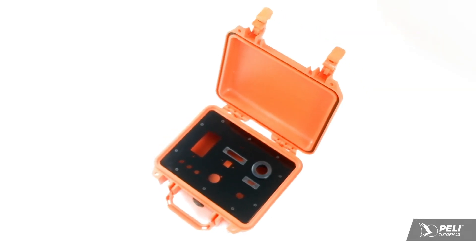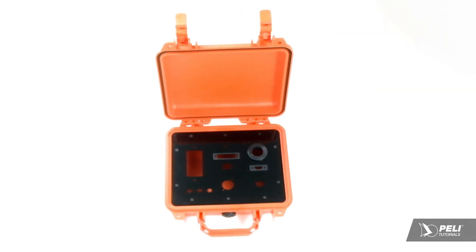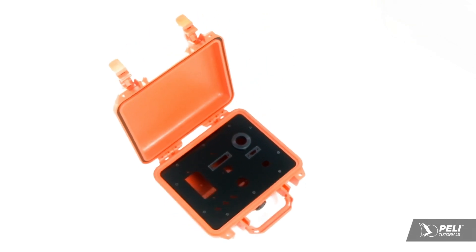Panel frames enable you to install an electronics interface panel that sits flush with the rim of a Peli protector case.